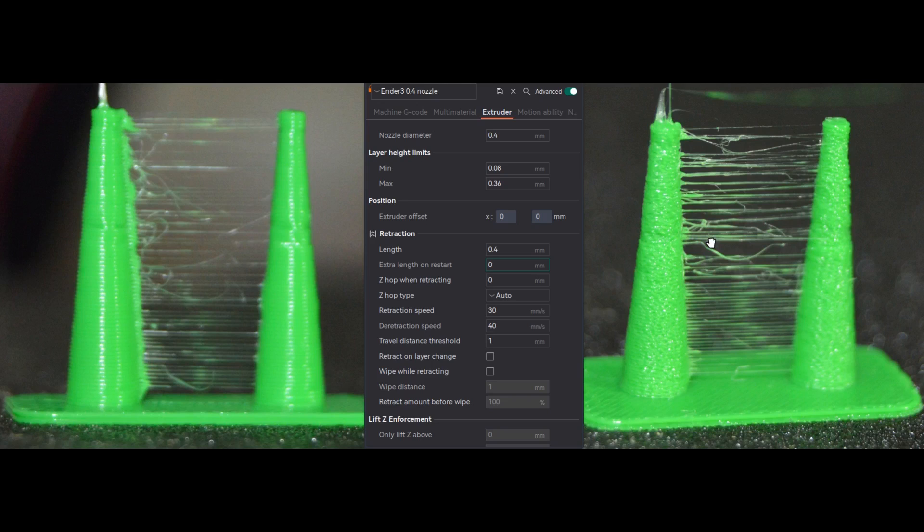Now we'll compare two objects where the retraction settings are the same for both. The right-hand side has a distorted object and the left-hand side has a smooth object. The reason for this is the right-hand side object was printed without drying the filament, and the left-hand side was printed after drying the filament. This is the exact reason I mentioned in the beginning — make sure to dry the filament before proceeding with retraction testing.